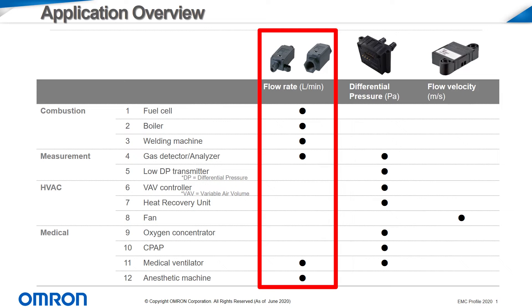Flow rate sensors cover a wide range of flow rates and can be suitable for low flow or high flow rate applications. The more robust airflow sensors are especially suited for combustion applications such as fuel cells, boilers, and welding equipment.